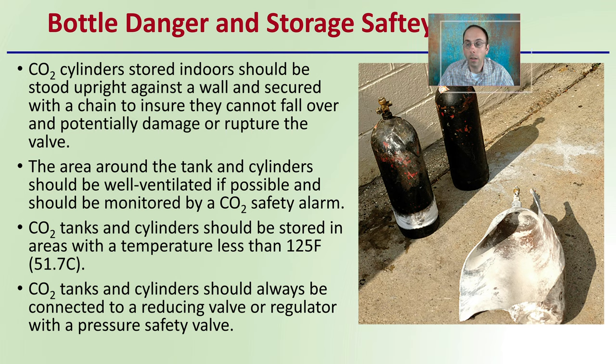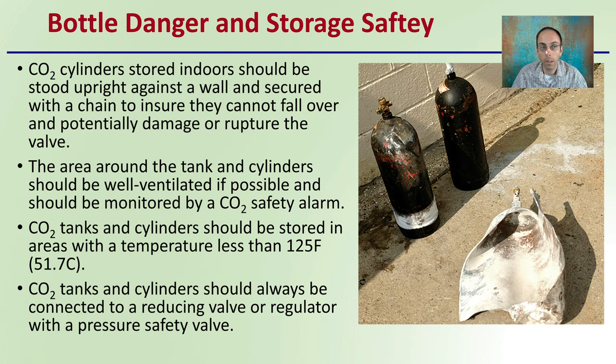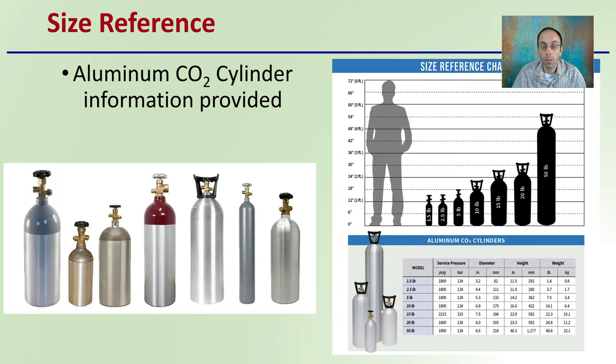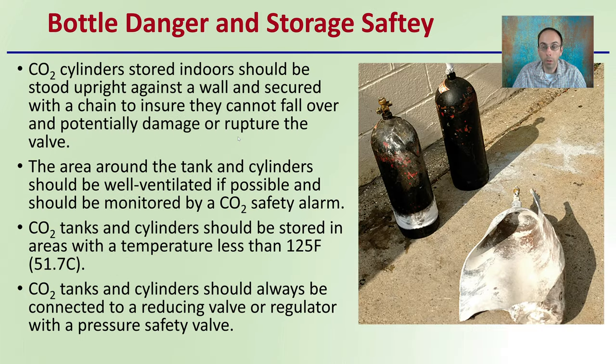However, regarding bottle danger and storage safety: carbon dioxide cylinders should be stored indoors, stood upright against a wall, and secured with a chain to ensure they cannot fall over and potentially damage or rupture the valve. As we can see with the valves exposed here, you also want to get bottles that have protective coverings on them — as shown on these larger 50-pound bottles and the smaller ones. Not only do these covers protect from damage, they also make for a great area to lift or carry the bottles from, so they're dual-purpose.